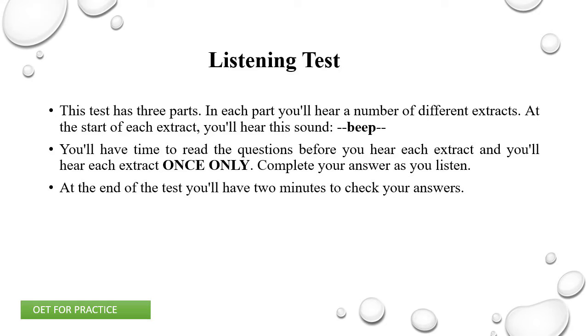Occupational English Test Practice Test Listening Test. This test has three parts. In each part, you'll hear a number of different extracts. At the start of each extract, you'll hear this sound. You'll have time to read the questions before you hear each extract, and you'll hear each extract once only. Complete your answers as you listen. At the end of the test, you'll have two minutes to check your answers.